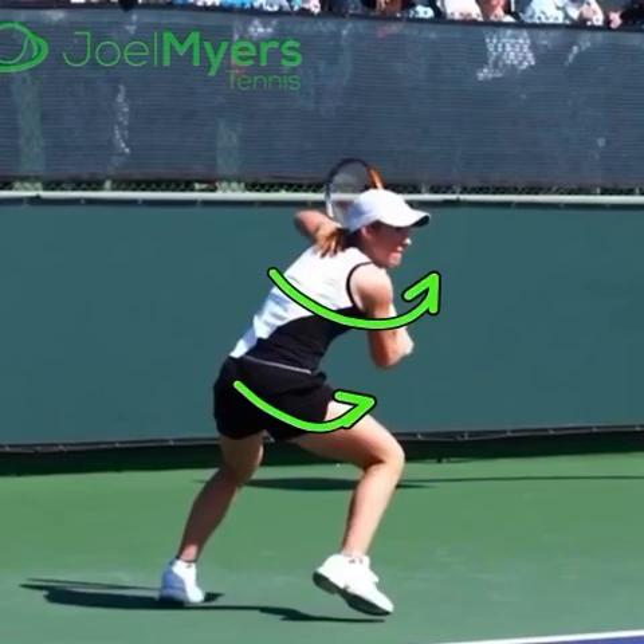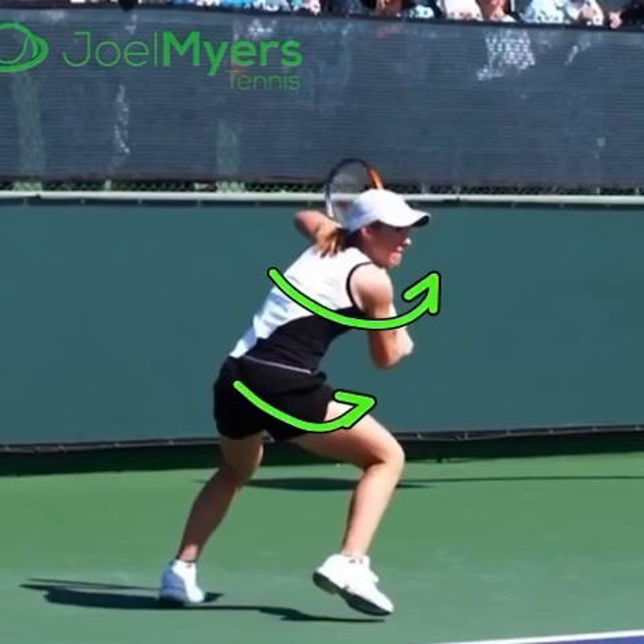Number one is coiling. The very first thing that she does when she knows that her backhand is coming — her hips and her shoulders coil very, very quickly. That's important.